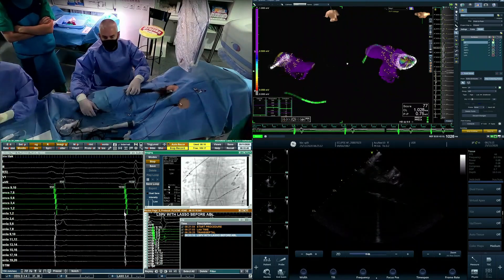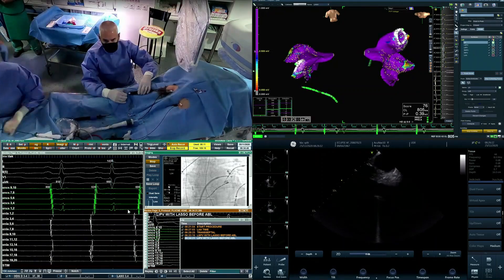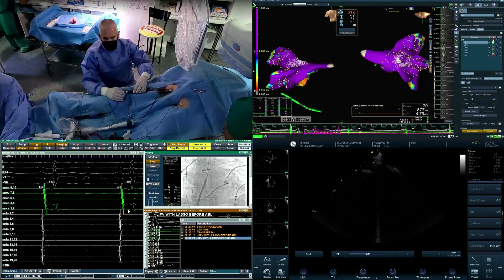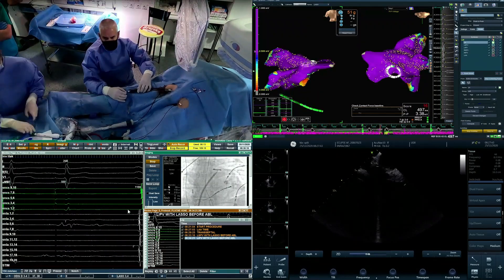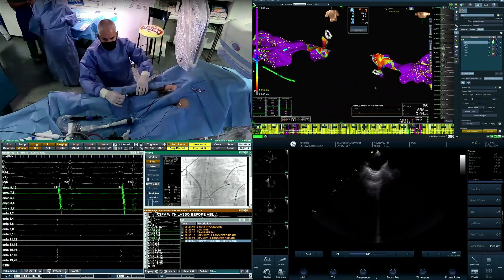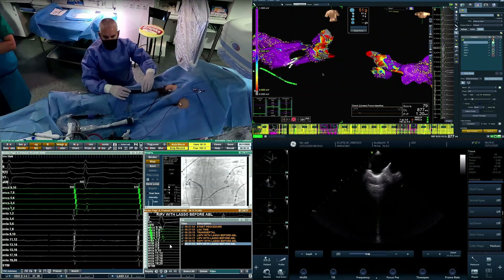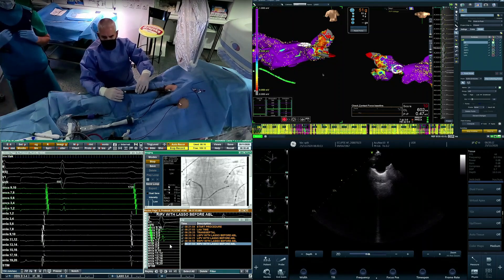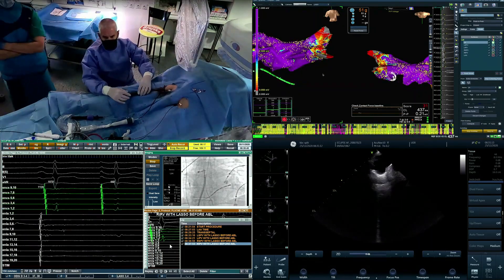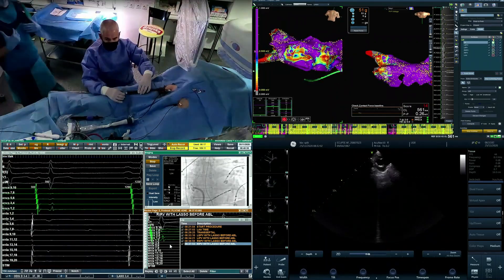This is patient number 23 in our experience in the Eclipse AF study. By that time we opted to do the setup as shown here. After obtaining left atrial access, we are entering the left atrium with a standard lasso catheter and we are collecting 3D left atrial geometry with the lasso catheter. Once we have a reasonable left atrial geometry, this would be our standard workflow within any other Navix case.